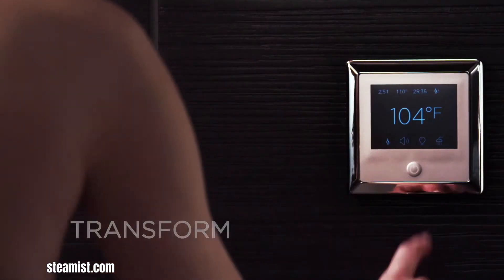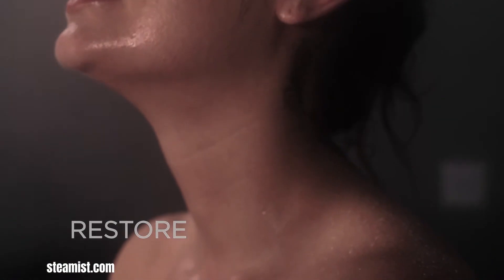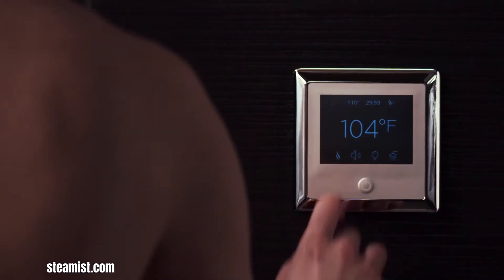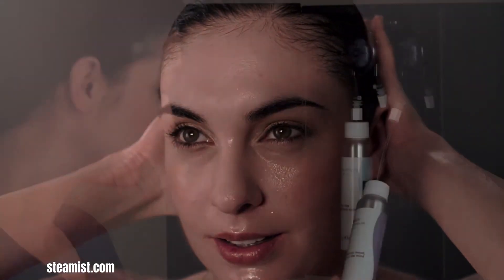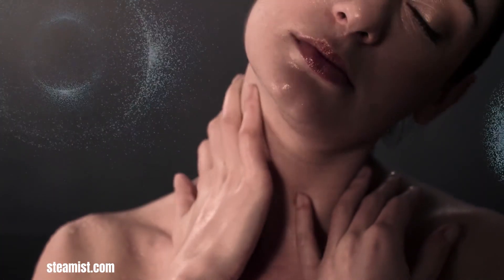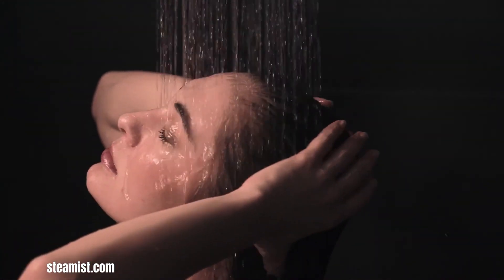The TotalSense Home SPA Collection by Steamist elevates the steam shower experience by incorporating aromatherapy and audiotherapy into a customizable and luxurious at-home SPA. The AromaSense component infuses the steam with fragrant essential oils, promoting relaxation and respiratory relief. ChromaSense utilizes LED lighting to create a soothing ambiance with various color options, each associated with specific moods and benefits. The AudioSense module provides high-quality sound through discreet speakers, allowing users to enjoy music or podcasts during their steam session.